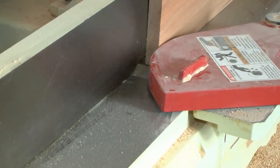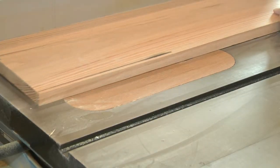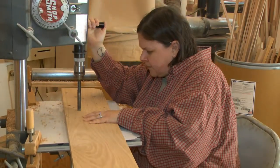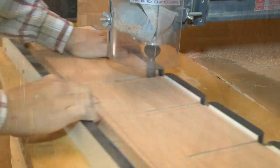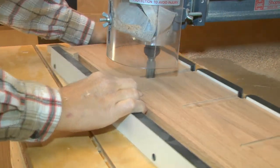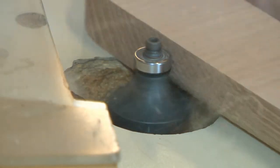It is then jointed and ripped to the correct width. They are either drilled for dowel units or routed for the cabinet models. We then sand them to the correct thickness. Rounding over the edges makes them even more attractive.